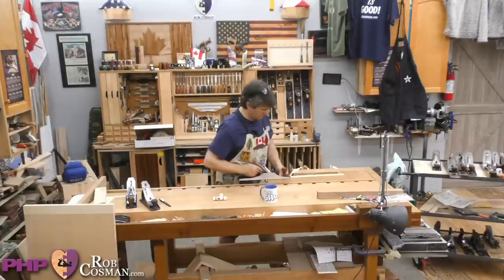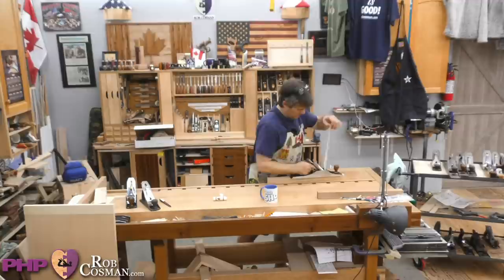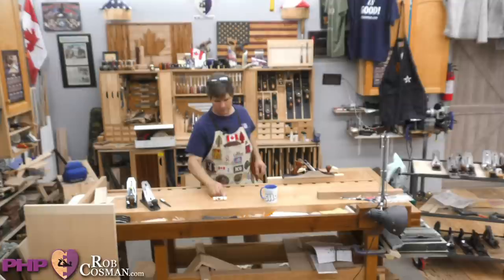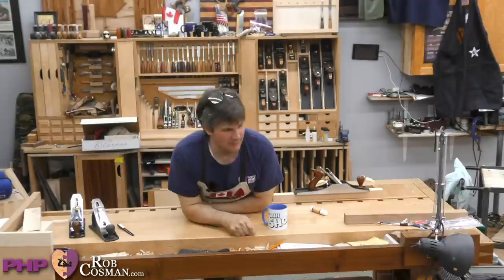Hi folks. Welcome to our live Purple Heart Project YouTube workshop. I started streaming, our audio is live. I'm just making sure.